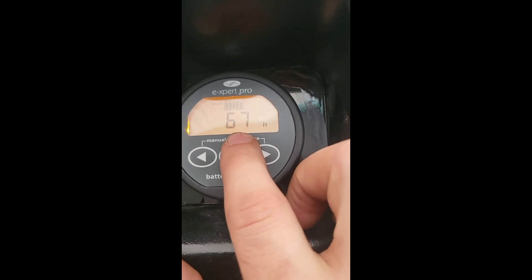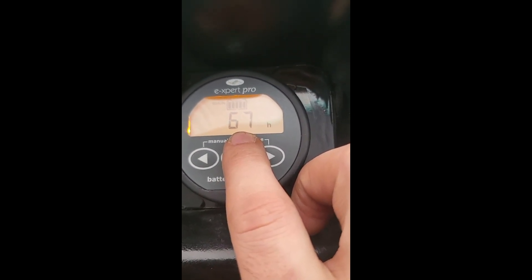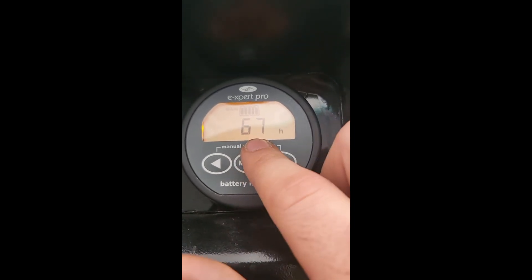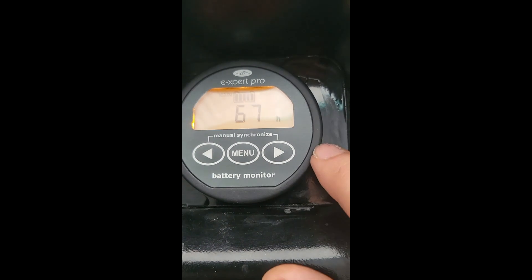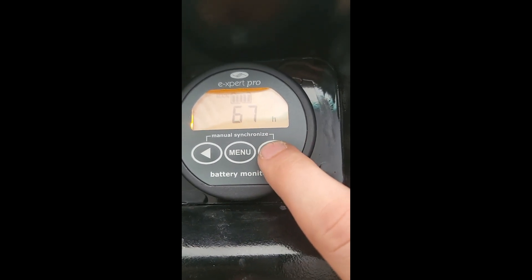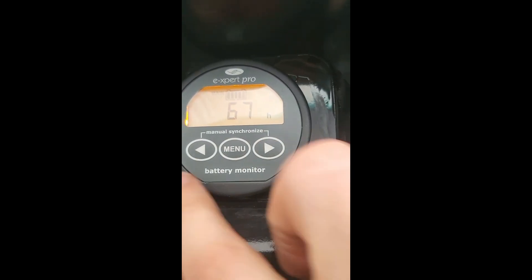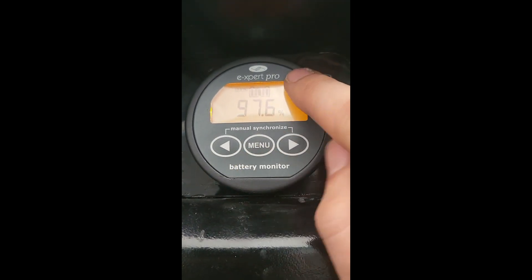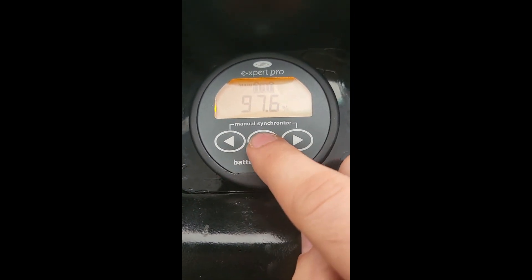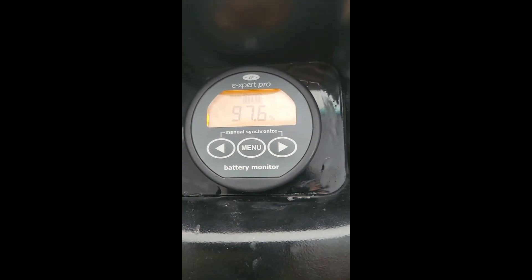This number will continue to adjust — it's an averaging function, and the more you drive it, the more accurate it will become. Right now it hasn't been driven much, so based on its resting state of charge it's estimating the number is going to keep going up. That's a pretty good how-to. We can look up the guide and go through the menu if you want, but for this video I wanted to stop it there. Take care.